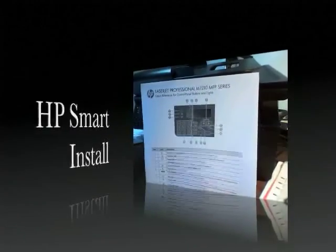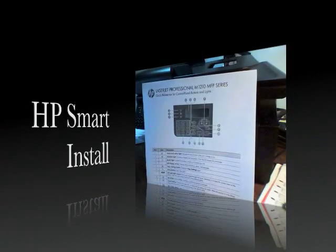Technologic. Buy it, use it, break it, fix it, crash it, change it, mail upgrade it, charge it, on it, zoom it, press it, snap it, work it, quick, erase it, bite it, cut it, paste it, save it, load it, check it, quick, rewrite it, plug it, play it, hurt it, rip it, crack it, drop it, zip, unzip it.